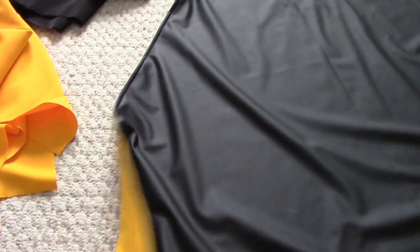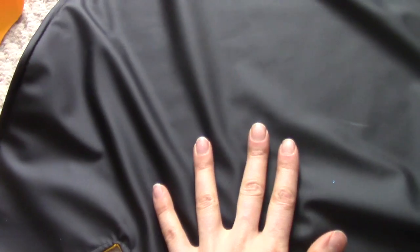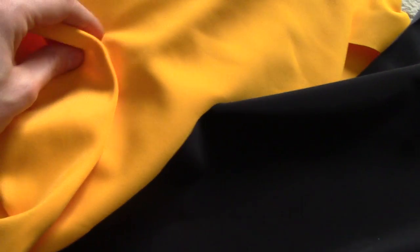Once I had my two pieces of fabric, I sewed them together right sides facing each other — so that would be the shiny side on the inside, facing the inside. I sewed them together with the shiny side facing the spandex moleskin. Spandex moleskin doesn't really have too much of a right side or wrong side — one side's a little fuzzier, and one has more of the spandex texture, but it doesn't really matter.